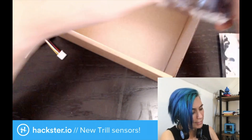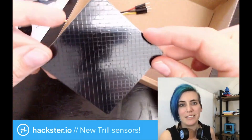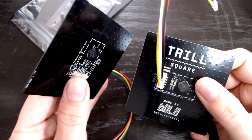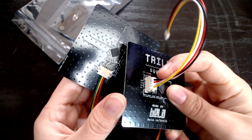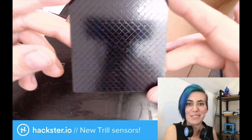And finally, the Trill Square, which we already looked at just a minute ago. Compared to the version we looked at before, these ones have a standardized I²C connector, like the Seed Grove modules. All kinds of possibilities.